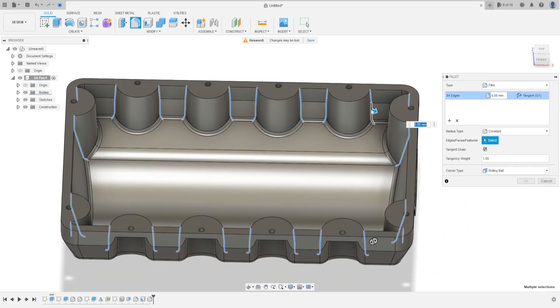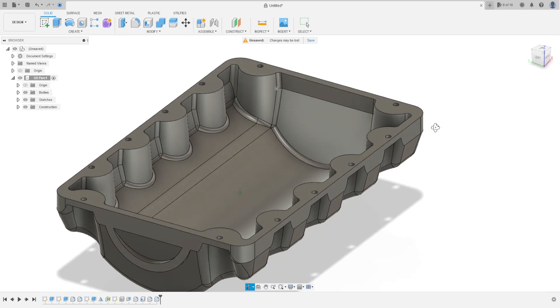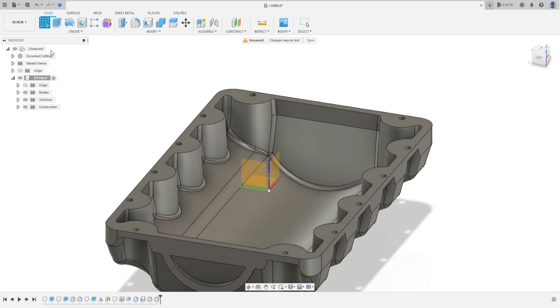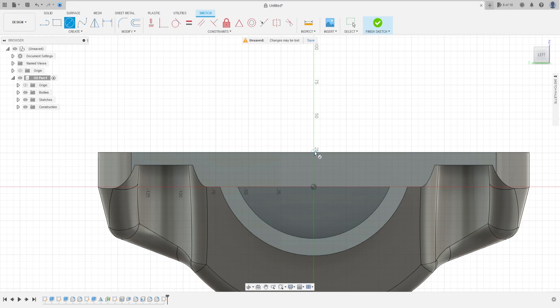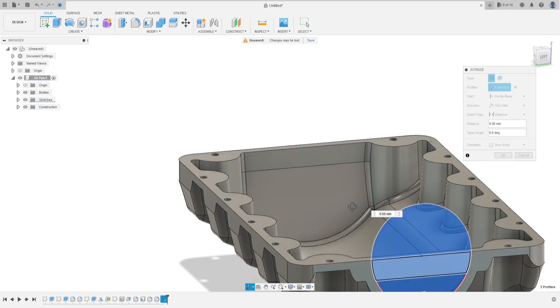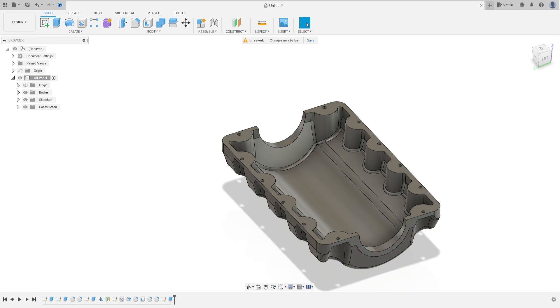The fillet here is 6.33 millimeters, press OK. Now go to Create a Sketch and select this face here. Select Circle, select the center of this arc. Make a circle here with 127 millimeters diameter, press OK. Finish the sketch, go to Extrude, select this profile, and cut — direction one side, extended type All. Press OK, we have this.